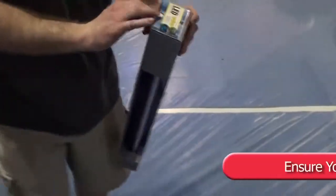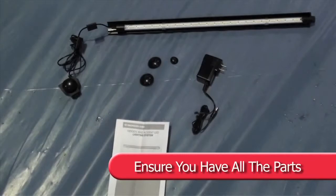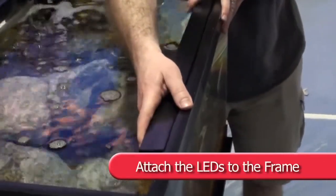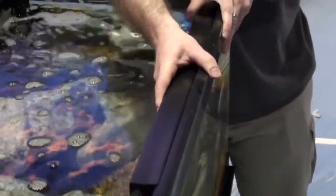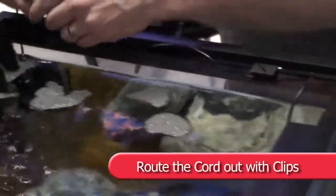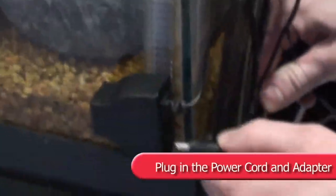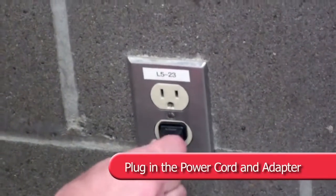Remove from package. Firmly attach the LED lighting system onto the frame. Route the cord out of the aquarium using the cord routing clips. Attach the power cord to the switch box. Plug the power adapter into the outlet.